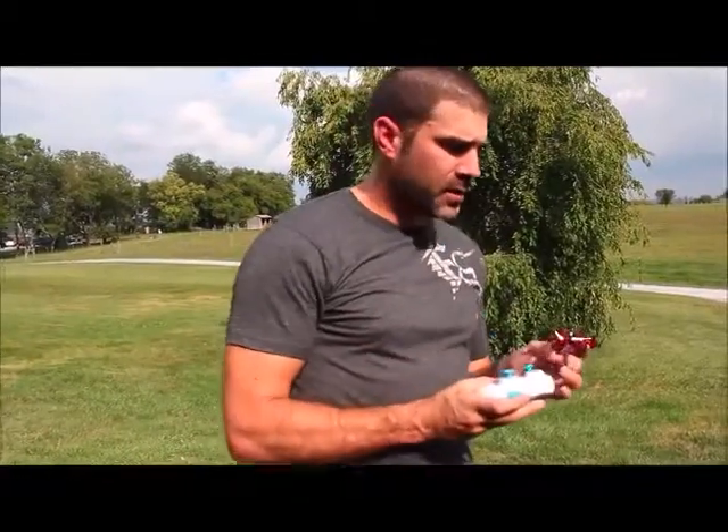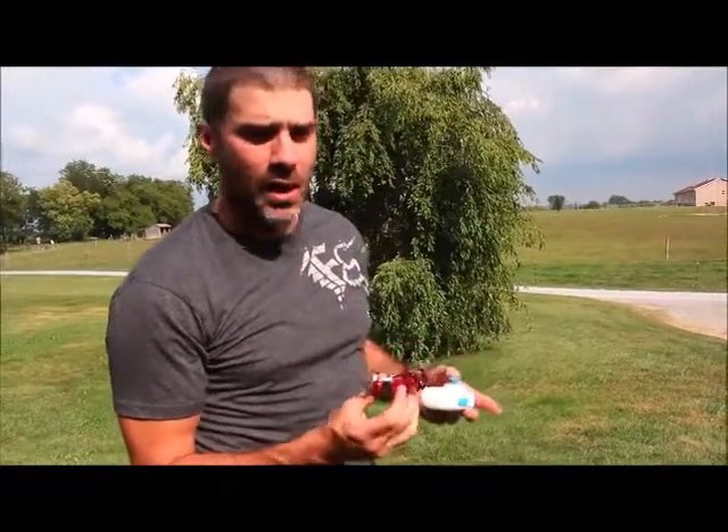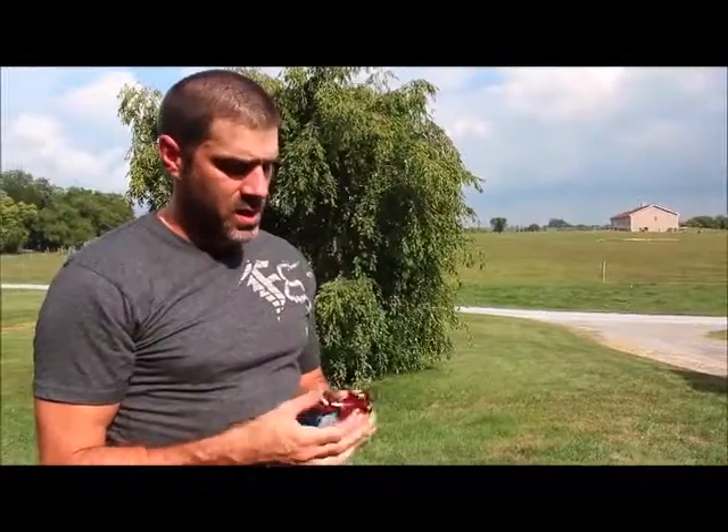Alright guys, so that was the JJRC H20 hexacopter courtesy of banggood.com. Flight time I'm getting about three to five minutes — I'm not exactly sure because I stop a lot in between flying. Fun little hexacopter. I want to thank Lakin, my daughter, for filming today — she always does a great job with things in the air, on the ground, things in the water, every RC. Until next time, the RC Element, out.